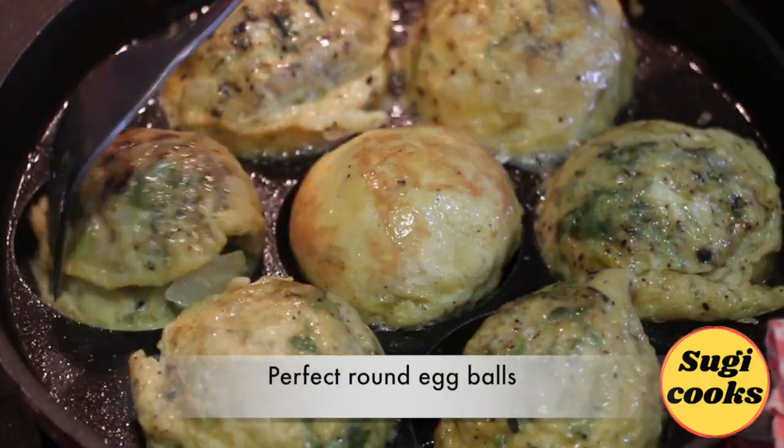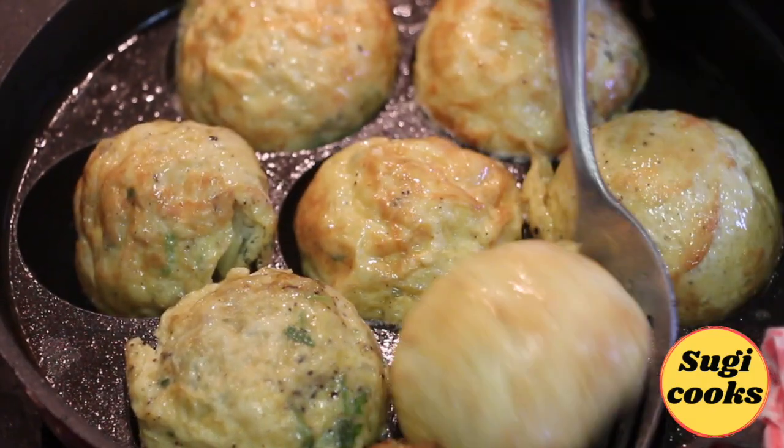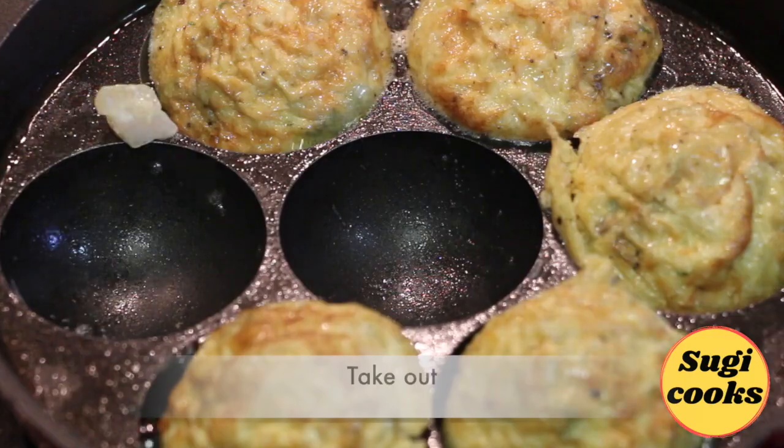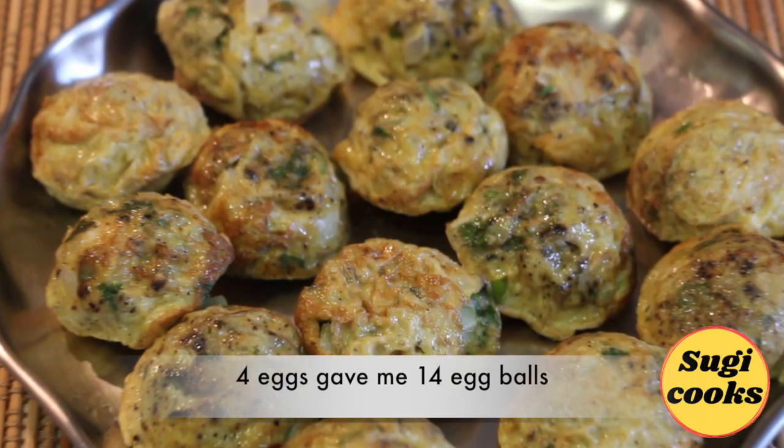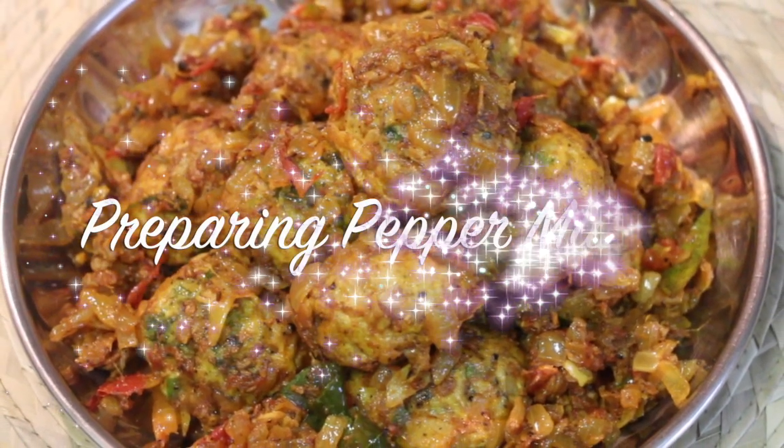The eggs are now almost cooked. The egg balls have a perfect round shape. Take them out and continue preparing the next batch. Four eggs give me 14 egg balls. Next, to prepare the pepper masala.